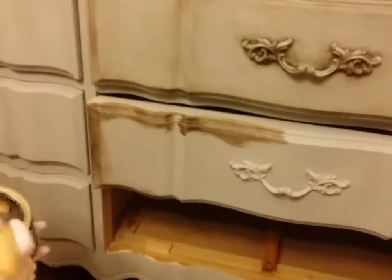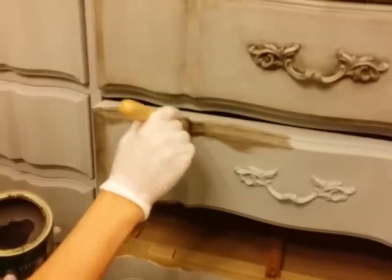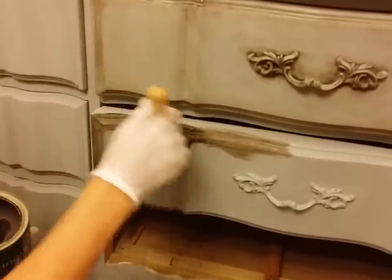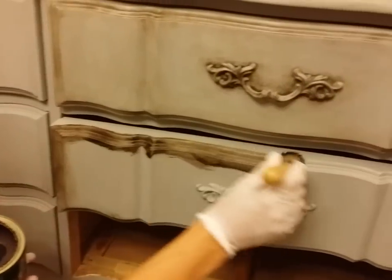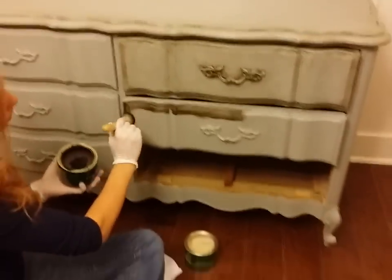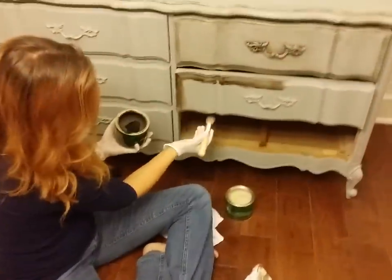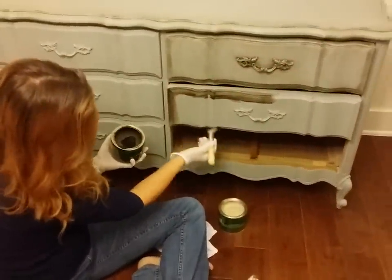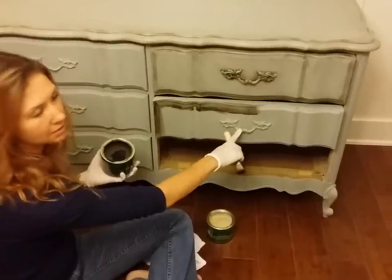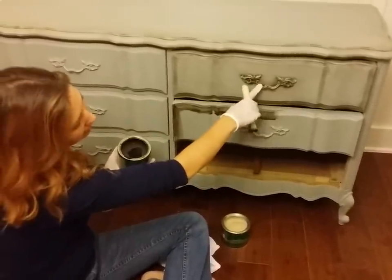It's pretty much like adding in dirt because over time with an antique, you're going to get dirt in all the crevices. And it's just a way of making it look older, but you're going to go back through with a cloth and clean it up. And you're just going to have the darkness in the grooves, and you're going to end up with these results.